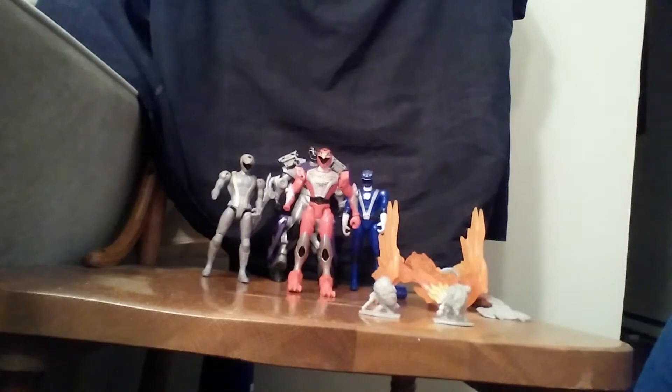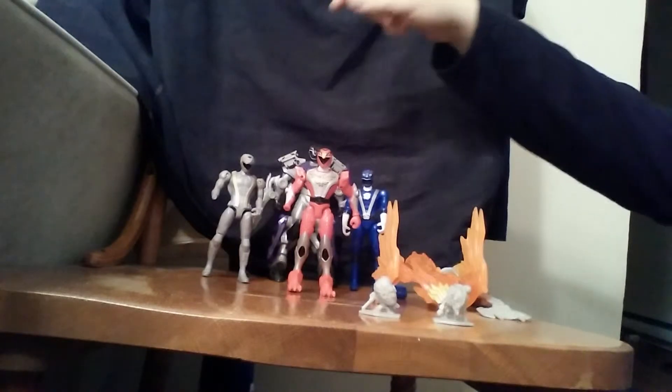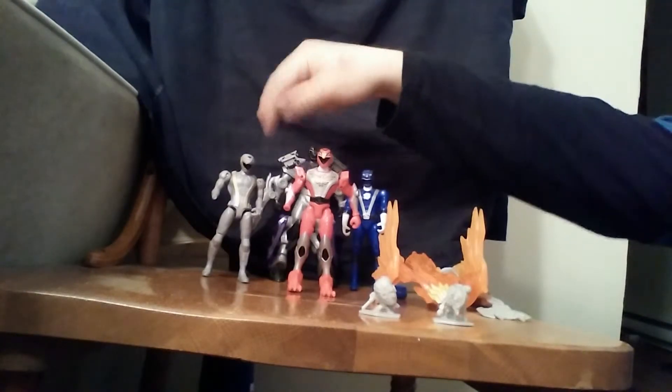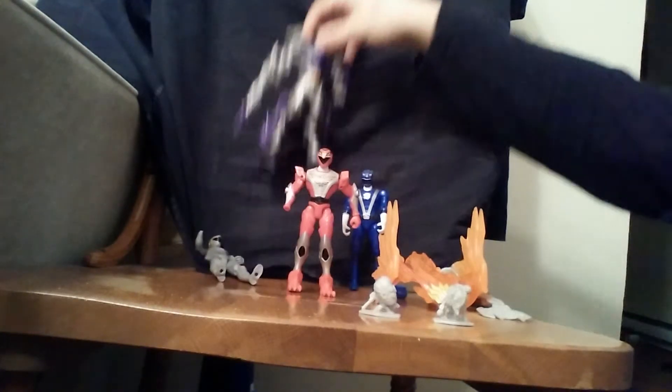And here we have my RPM Rangers collection. So, red, blue, black, gray — not in the show, technically. And he fell over. First, I'm going to start with this guy.